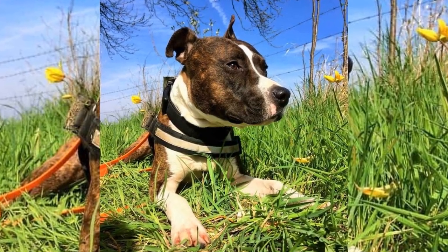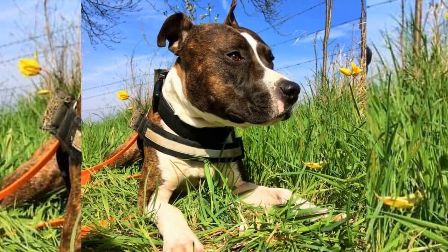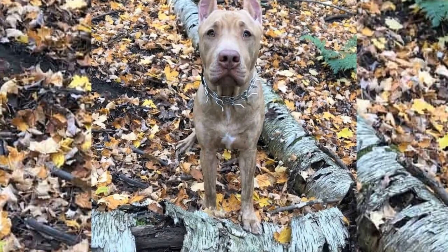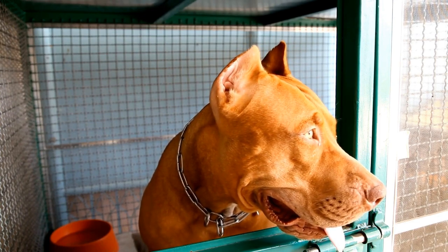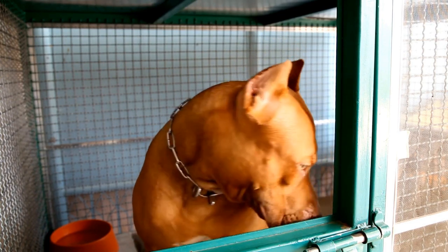For bathing, bathe your pitbull every four to six weeks or as needed using a gentle dog shampoo. Make sure to rinse thoroughly and dry your dog with a soft towel to avoid skin irritation. For spot cleaning, if your pitbull gets dirty between baths, you can use pet wipes or a damp cloth to clean specific areas like their paws or face.